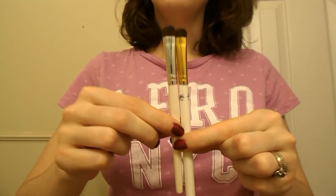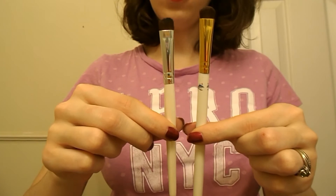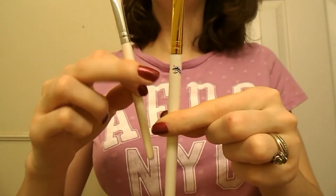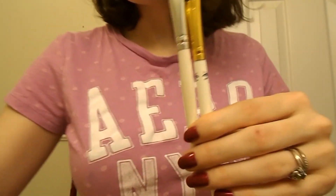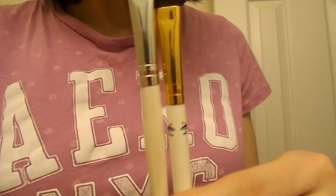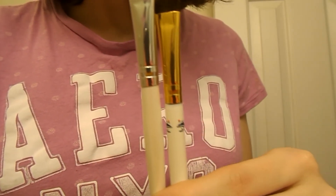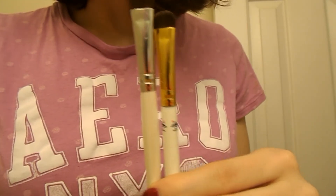I also have the Essential shadow brush — this one is actually a little bit shorter, with the Snow White one being a little bit longer, and it also has the gold and the little design. I really like the shadow brush. I do like the bronzer brush too. I haven't used the concealer brush or the powder brush yet, but they seem nice — I'll try them out.